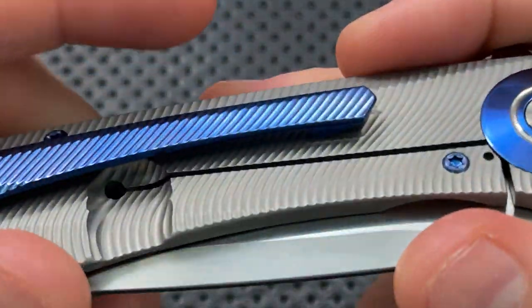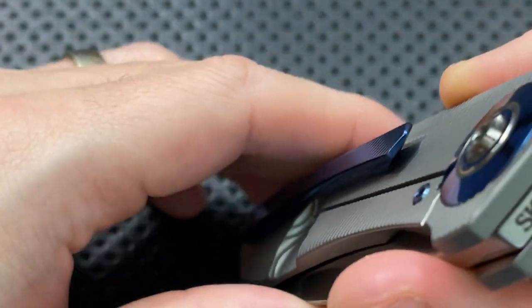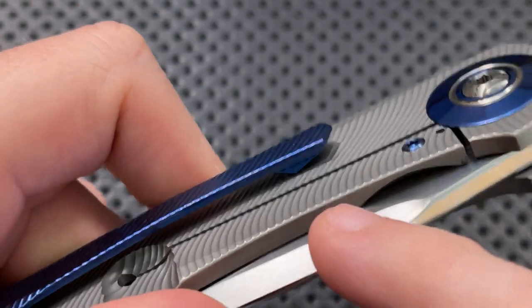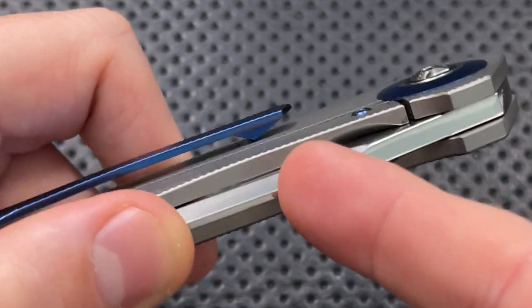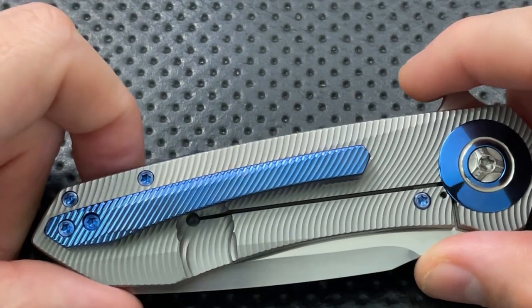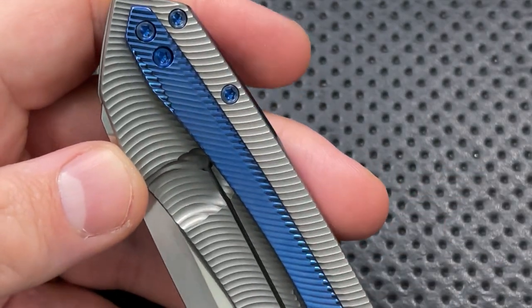However, one thing I noticed earlier: if we look underneath the pocket clip, what we see is a pad of no texturing at all. Rather than letting the clip rest on the texturing — which is a way to eat your pocket alive — the clip has a specialized pad of non-textured area that they've cut out. That is really good. That is a very, very easy detail to miss that was absolutely not missed. And I'm a big fan of that.